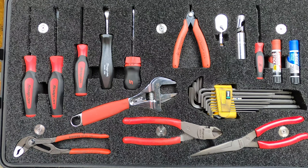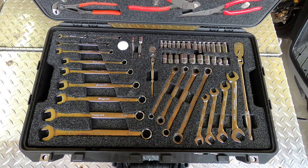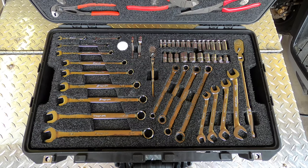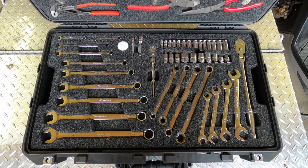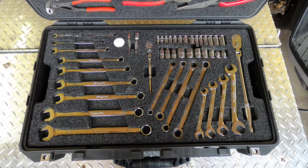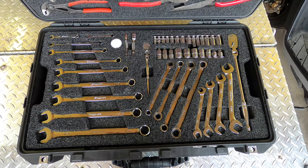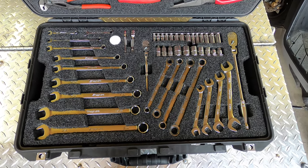Don't need the Cobra much, but when you do, you do. This is the first level of the bottom, and all these tools are specific to a couple of cars that I work on, so I skipped some sizes. I've refined this set — this is my fourth version of this set and case and everything.